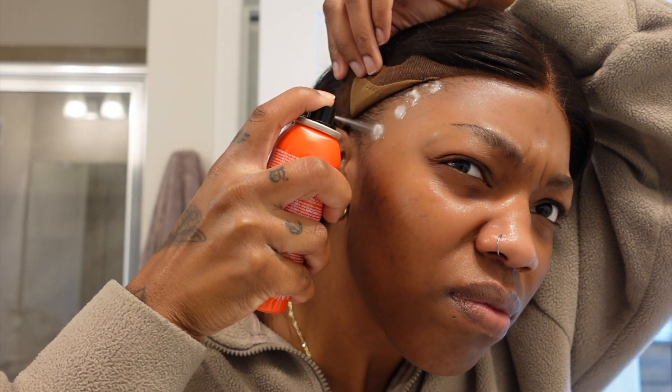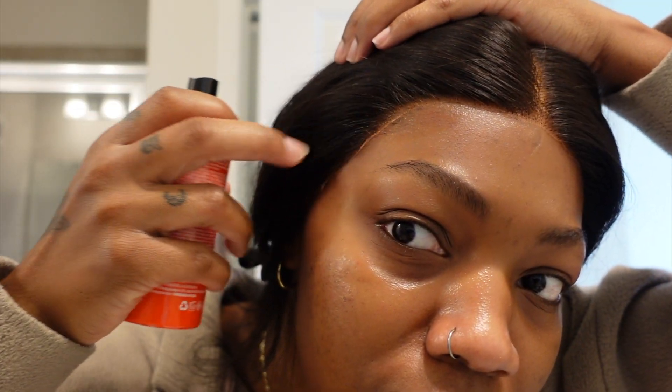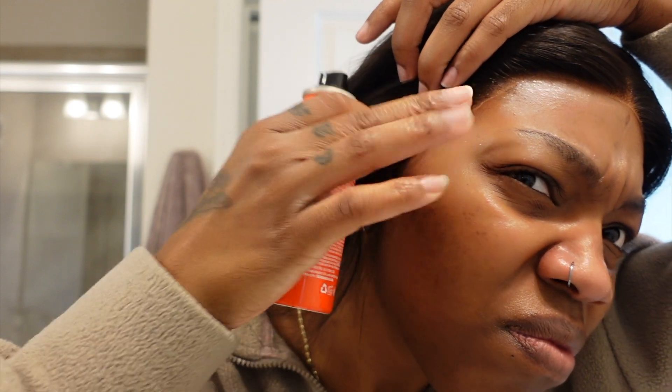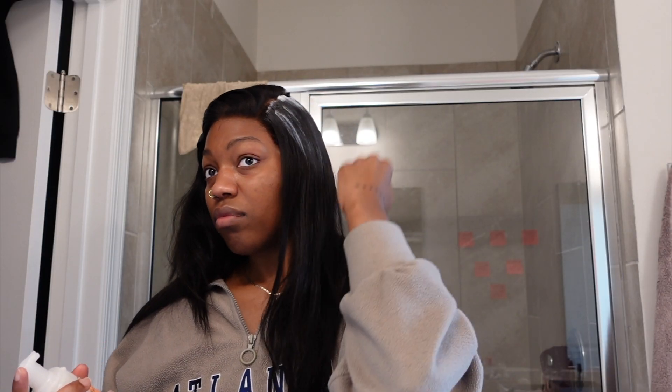So I took some of this adhesive spray, which worked really well. I sprayed it on to right where the lace was going to lay, then I took my rat tail comb piece, laid it flat, and used my blow dryer to dry it in place. There were also some parts that didn't lay the first time, so I just added some more spray and went back over it with my blow dryer to get that part laid down.